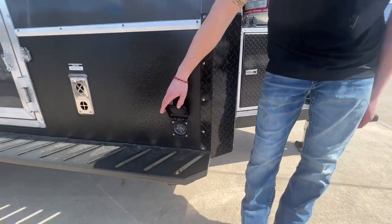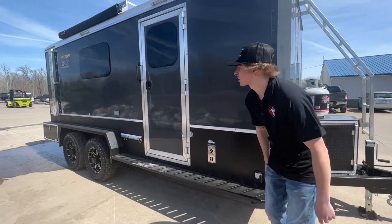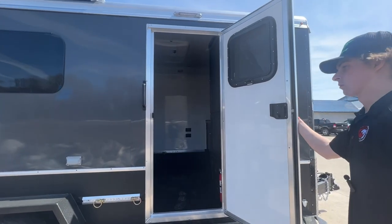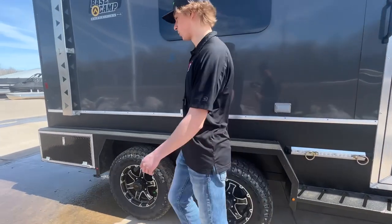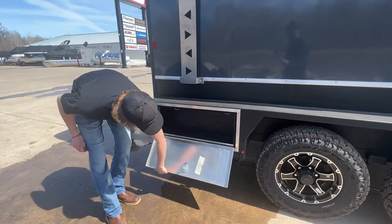Again, super nice vortex lining. This is where you're gonna plug in to your generator for the converter to charge up your batteries. Got a door on this side that welcomes you into the cabin — we'll hop up there in a little bit. Got vortex lining on this side also.